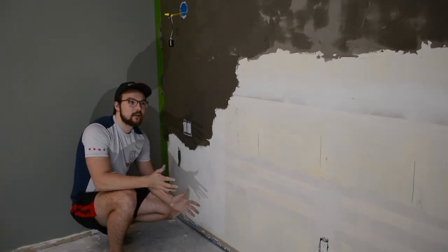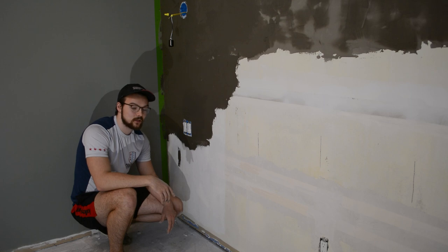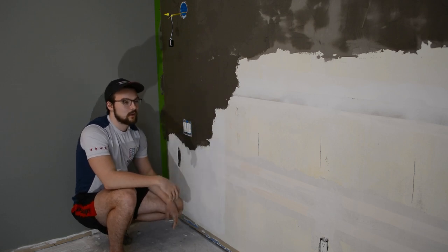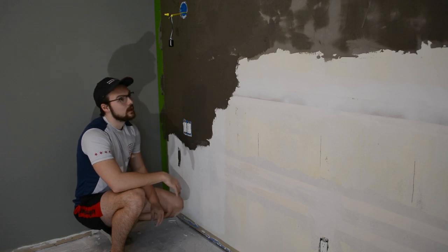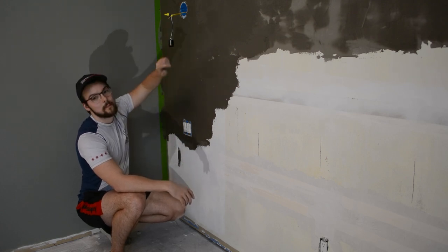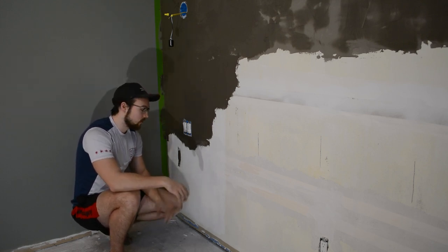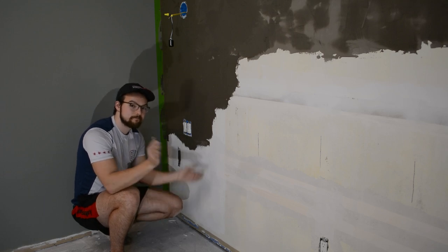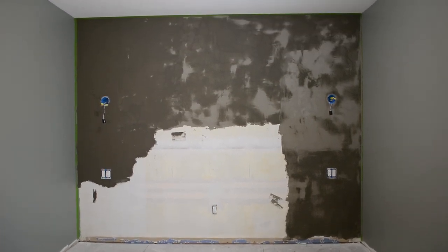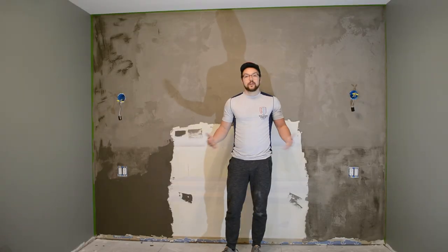Unfortunately I just ran out of the feather finish — I should have bought two boxes, but mistakes happen. I'm going to have to run home; it's about a 20 to 30 minute drive. I really just had this little section here to go and I'd be done. I left this section because I'm going to put a headboard there so I didn't want to waste the product, but even with that I still ran out. I'm going to let this dry a little bit and then come back with my spackle knife to clean it up and hone it, and then go to Home Depot to pick up another box.